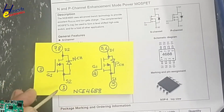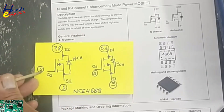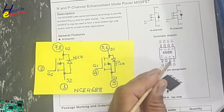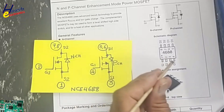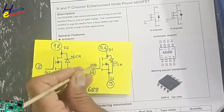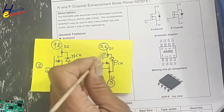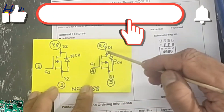Pin D2 is the drain of MOSFET number two. For the N-channel there is a body diode between source and drain — pin number one is source, pins seven and eight are drain, pin two is gate. For the P-channel MOSFET, pin number three is the source for MOSFET number one, and pin number four is G1 — gate for MOSFET number one.